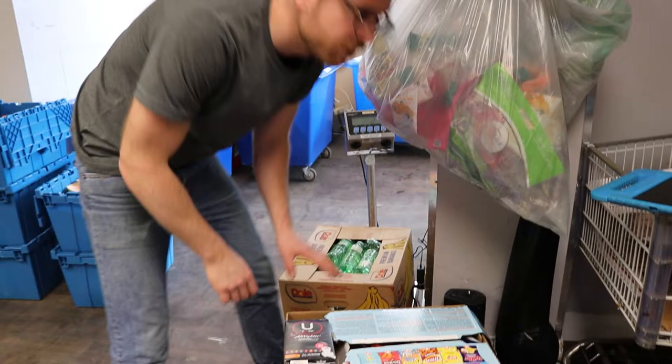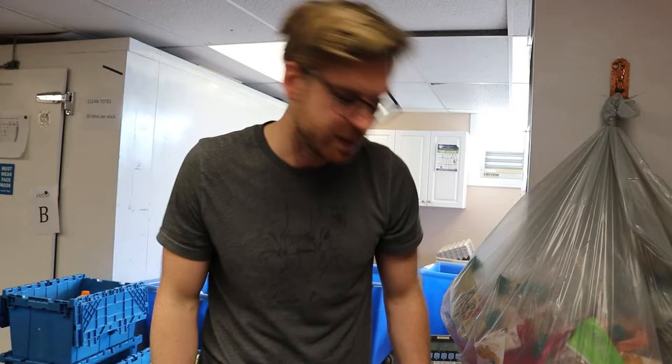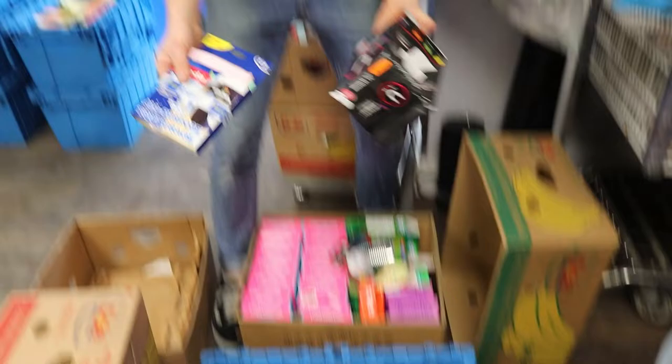For grocery, what we don't keep is any packaging where the food is exposed. This is all good. We also divide anything that is not food into its own box.